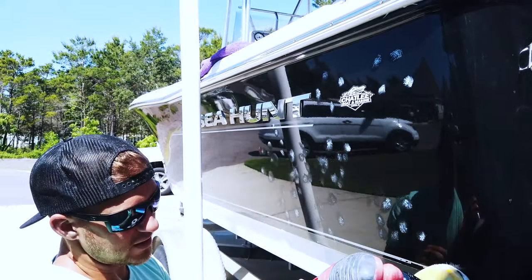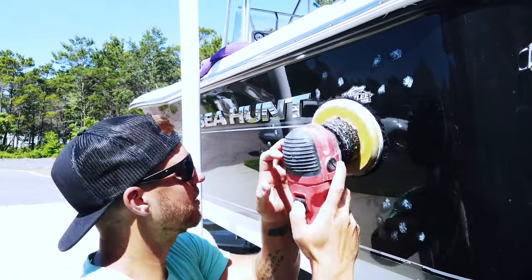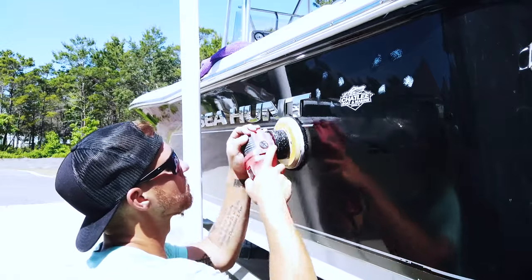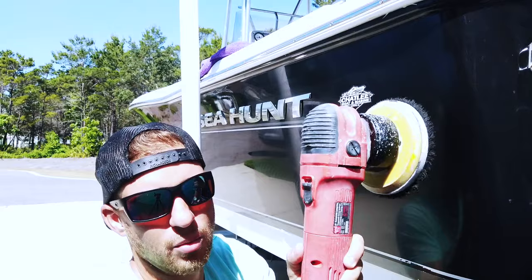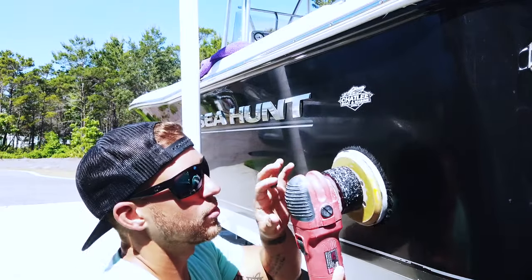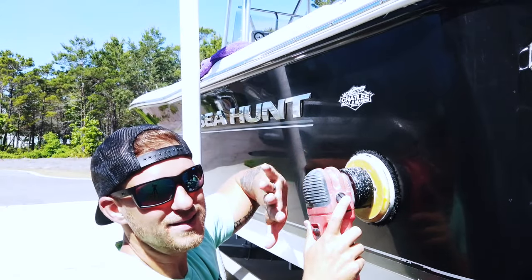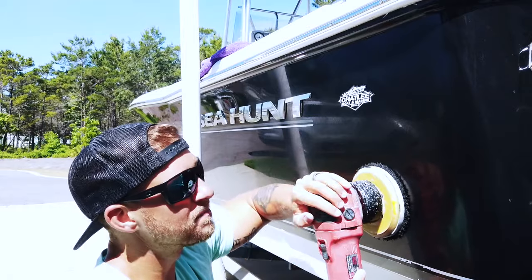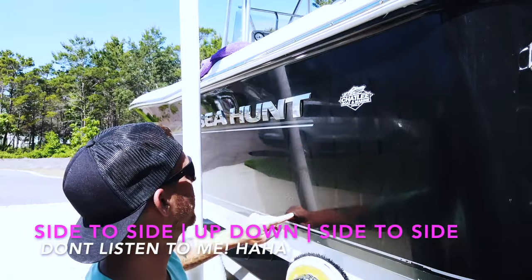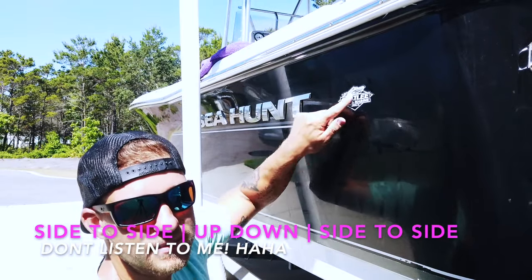The first step is to put the machine on about level two and spread the product evenly. Once it's spread evenly, bump it up to about four. You want a little bit of pressure — you don't want to be pushing down on it. You'll see me flex my hand — that's about how much pressure. We're going to do a pattern: go up, down, up, down all the way, then side to side, then up, down again.